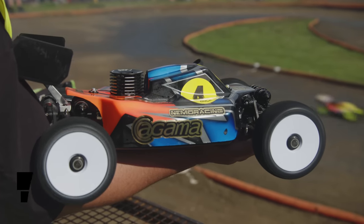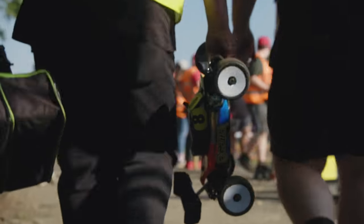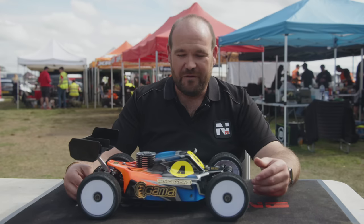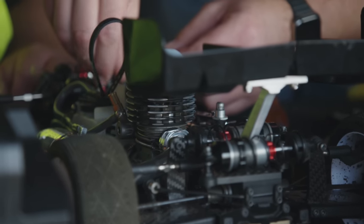This is actually version 4 of the car. We started with version 1 in February this year. We wanted to just prove the concept, so that was very much a modified 319 platform. And it was born out of the idea that we've probably gone as far as we can go down the conventional road with 8th scale.